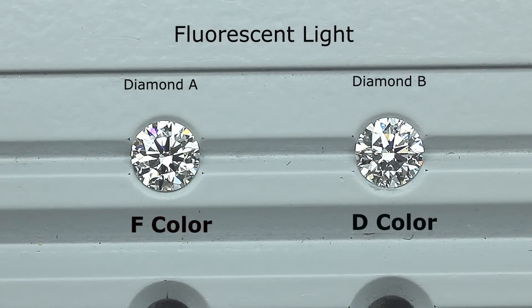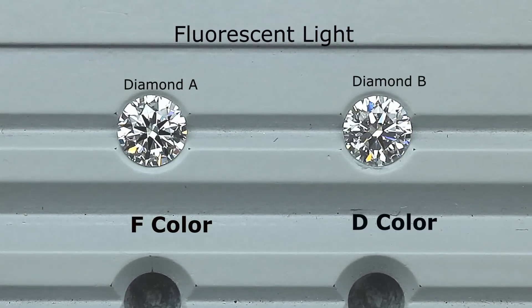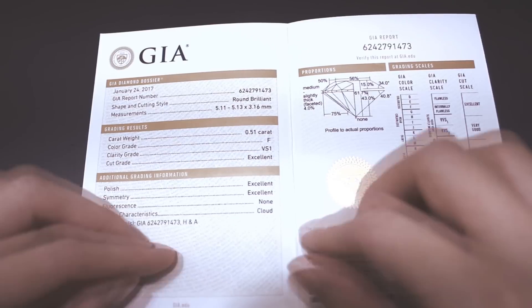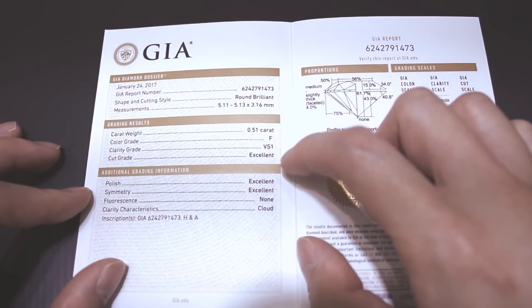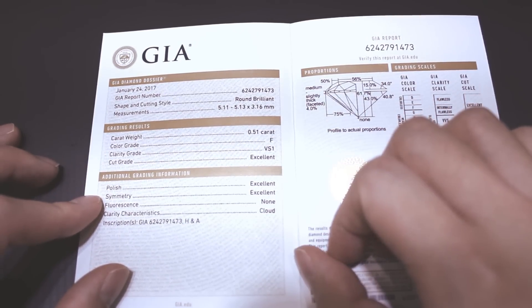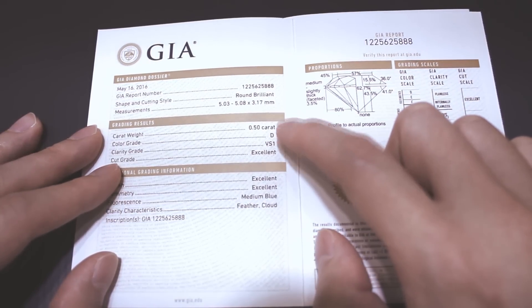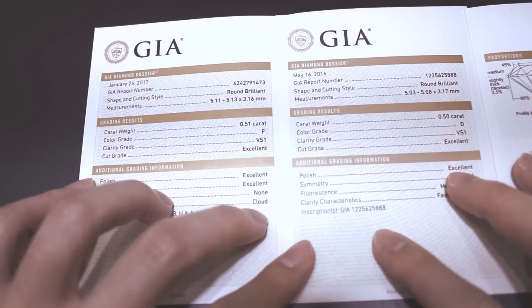The reason is because of their light performance. But before I move on, let me show you the GIA certificates of both. Here is the GIA certificate for diamond A — it's a 0.51 carat, F color, VS1, and a triple excellent diamond, meaning the cut, polish, and symmetry are all excellent. And here is diamond B's certificate — it's a 0.5 carat, D color, VS1, and also triple excellent.